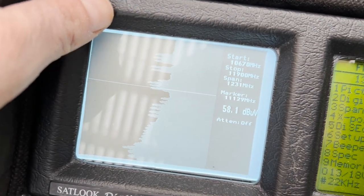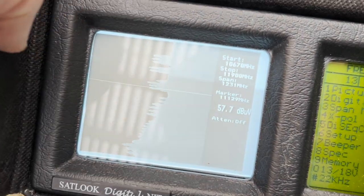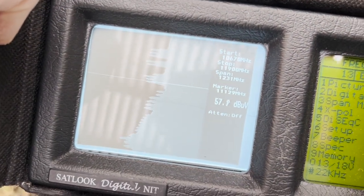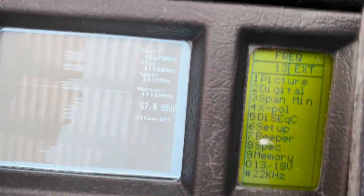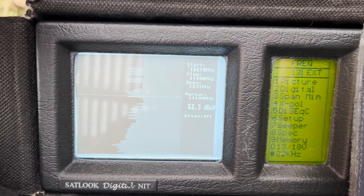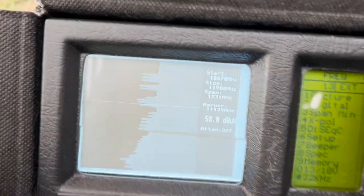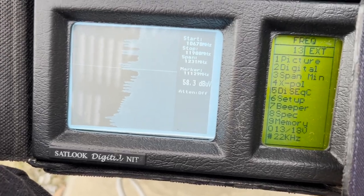This frequency span from top to bottom is 1200 MHz — quite a wide range. This is primarily an analog satellite receiver, and I just love that CRT, but it does have a digital option. If we go to digital mode, we can see what it looks like.